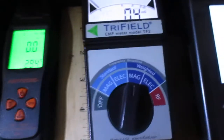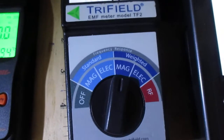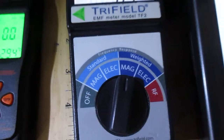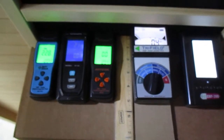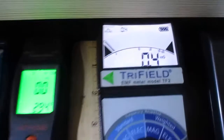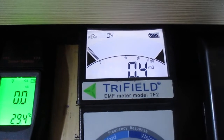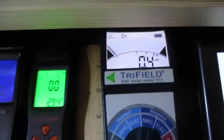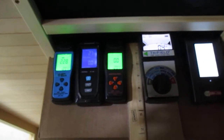Getting back to the Tri-Field EMF Meter Model TF2, you do want to follow the instructions and set the dial to the correct setting for weighted mag. As EMF comes from electricity, we do want to check the background EMF first before turning on the sauna. Before we turn on the sauna, we can see the EMF is currently at 0.4 mG. The background EMF will automatically inflate the EMF readings, so you need to be aware of that measurement.